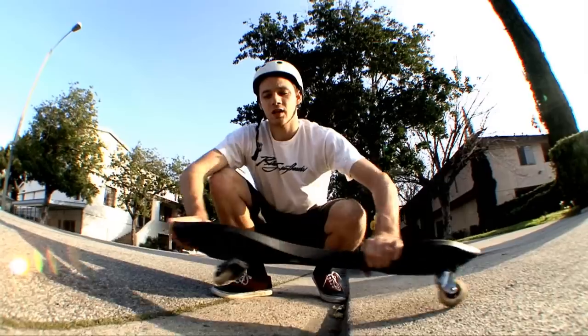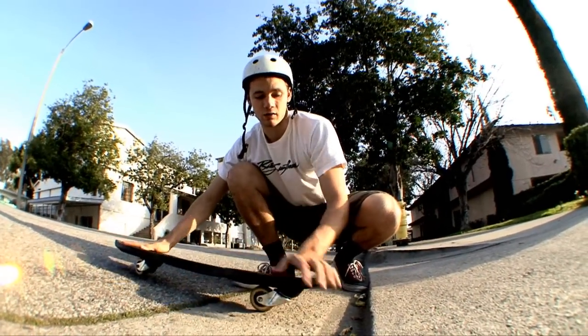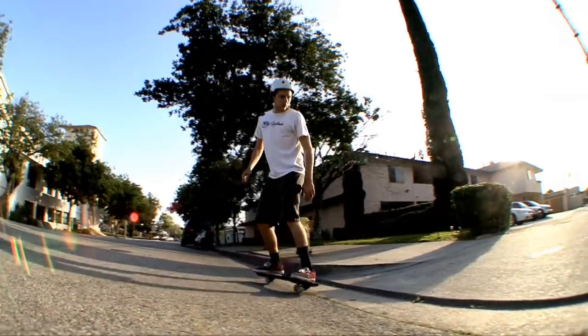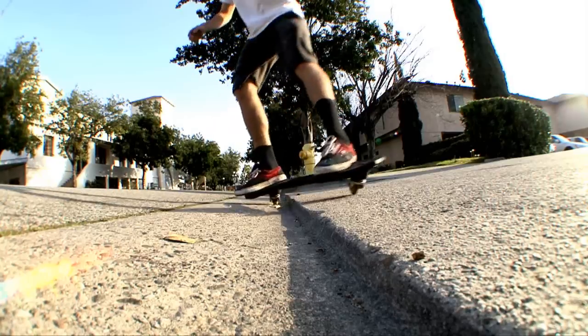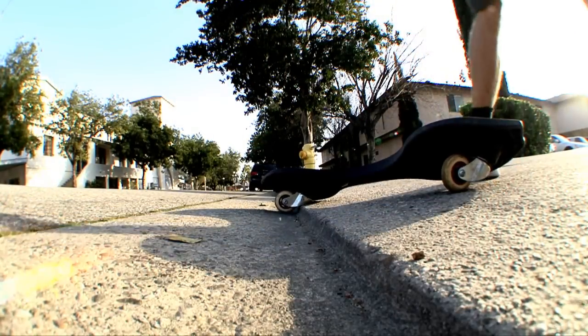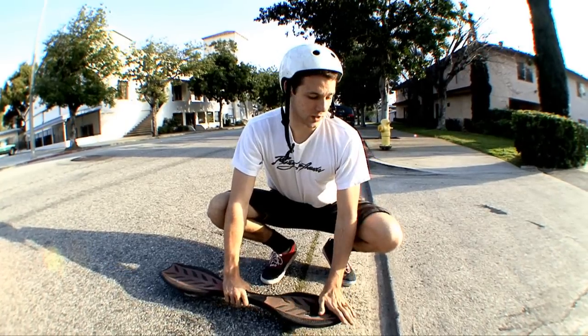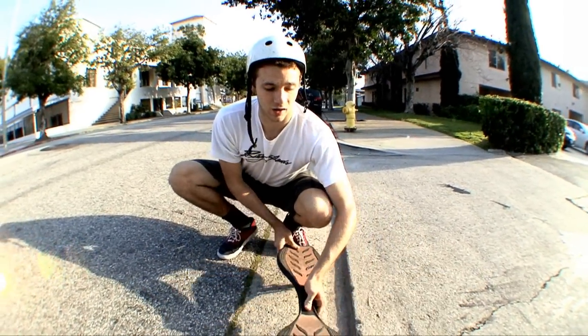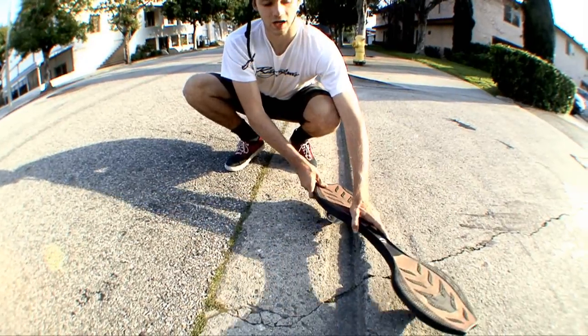One thing I want to focus on here is that you want to come at these at a straight angle — straight on. Coming at it sideways, it's very likely that your back wheel will hit and get caught. So always remember to go straight on to the bumps, not at a slight angle, because you're way more likely to get caught.